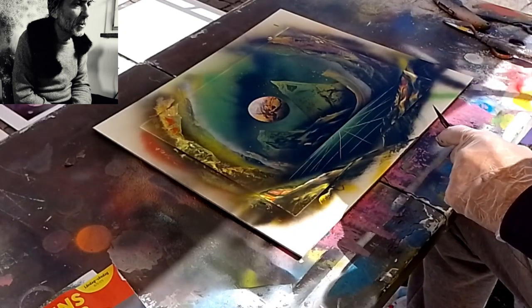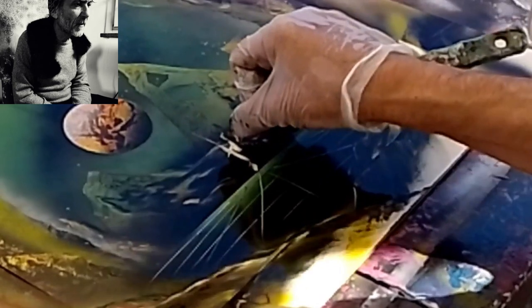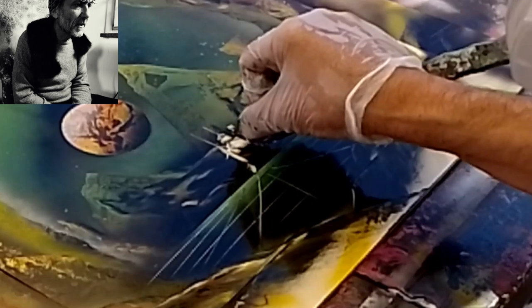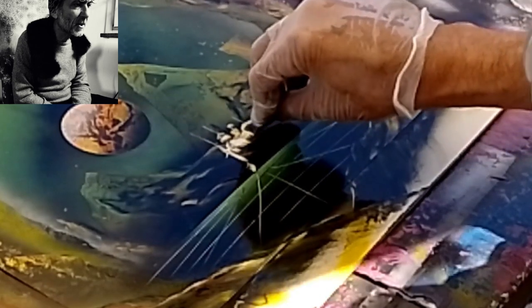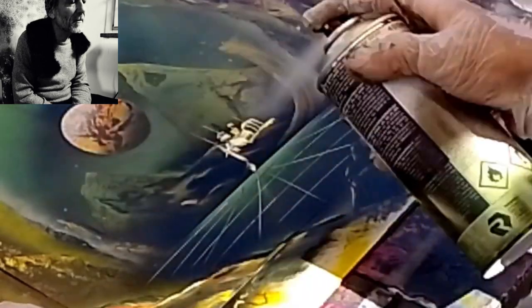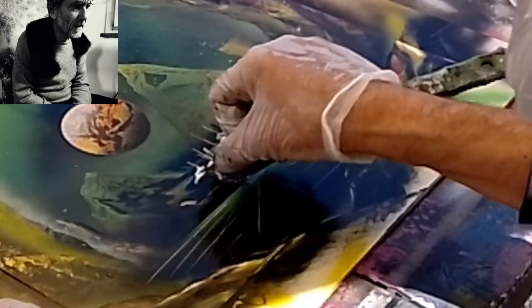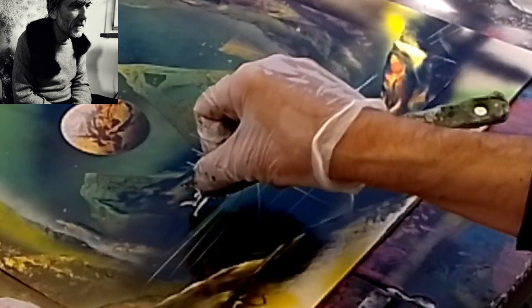L'uso del trasparente serve per bagnare di nuovo la vernice in modo che con la spatola di metallo si possa grattare via la pittura e far rimanere il bianco, che sarebbe il bianco del cartoncino. In questo modo ci si disegna — in questo caso sto facendo una città spaziale futuristica. Bisogna abituarsi a questo modo di pensare, perché qui si va dallo scuro al bianco: sto togliendo la vernice, quindi mi rimane il disegno bianco.